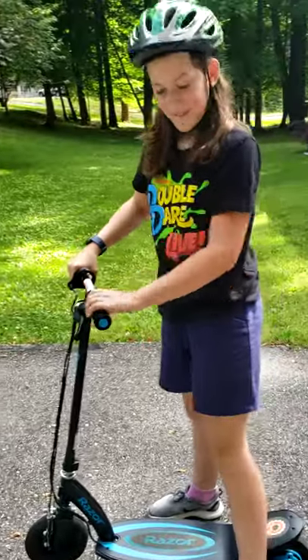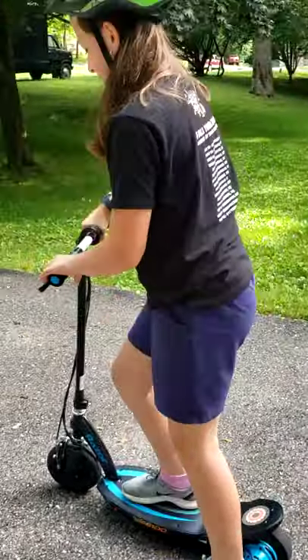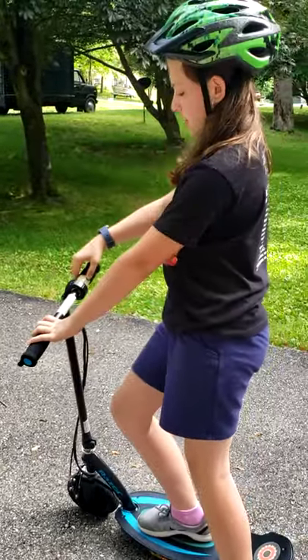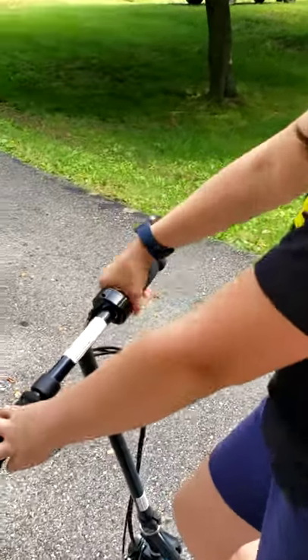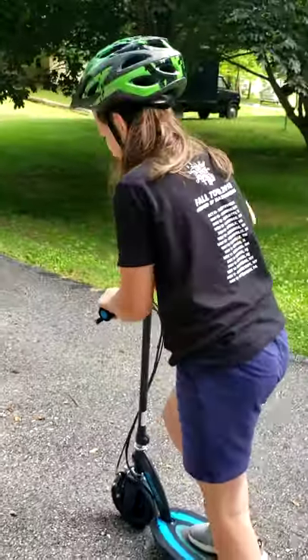To start, make sure the power switch is on and the kickstand is up. All you have to do is give it two pushes — three if you have to — and then twist the throttle down. When you're riding you just twist it down and ride. Let's do this: three, two, one, go!